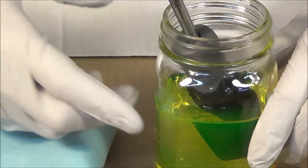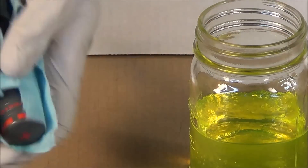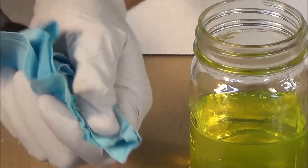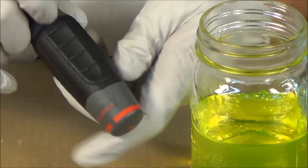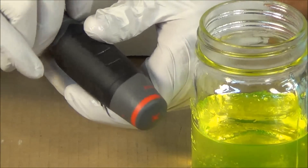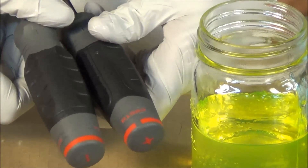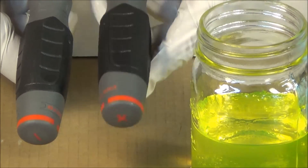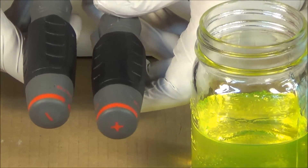This is the screwdriver that has been sitting in the antifreeze. I'm going to take it out now and just wipe it off with a standard blue shop towel, then hold it up next to the control screwdriver. Other than just a little bit of the actual antifreeze still in the cracks of the handle, I do not see any discoloration. There is no separation between the layers and there's no swelling. Here's our control and here is the one that's been soaking in the antifreeze — side by side they pretty much look exactly the same.